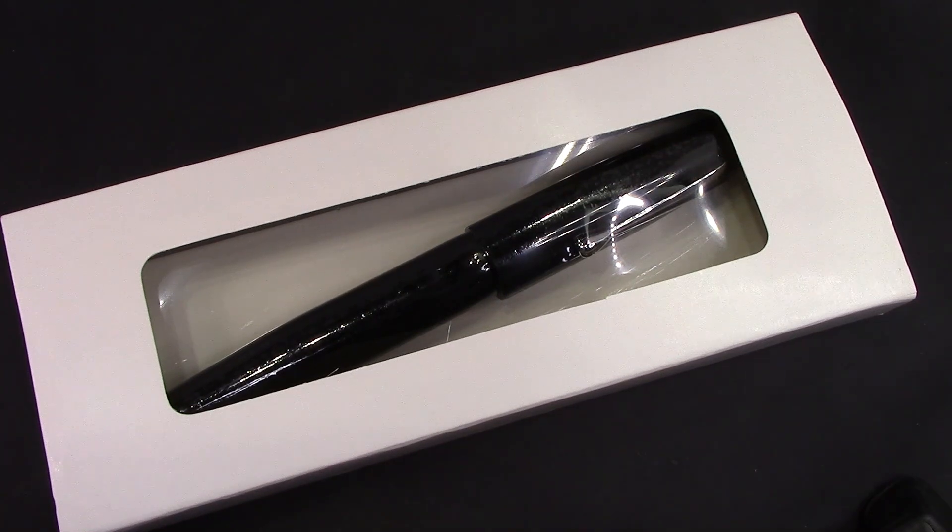Hello, and welcome back to another pen talk. Thanks for tuning in. Thanks for following me as I explore the wide world of pens. There are a few places where fountain pens are still well used, and one of those countries is India. I've got a few pens from India and I've been very pleased with most of them.